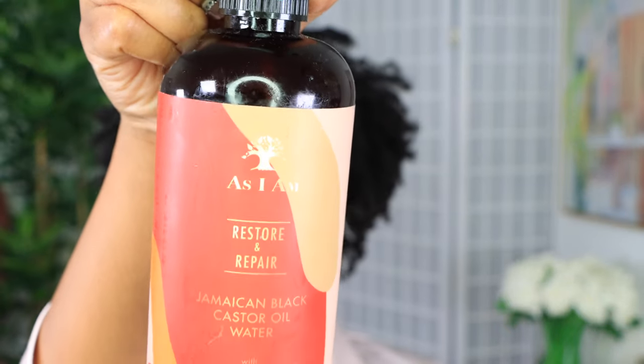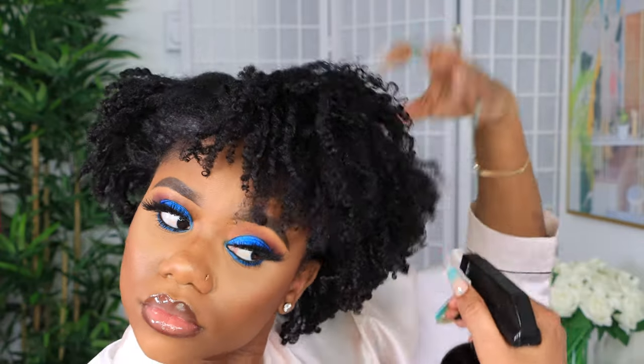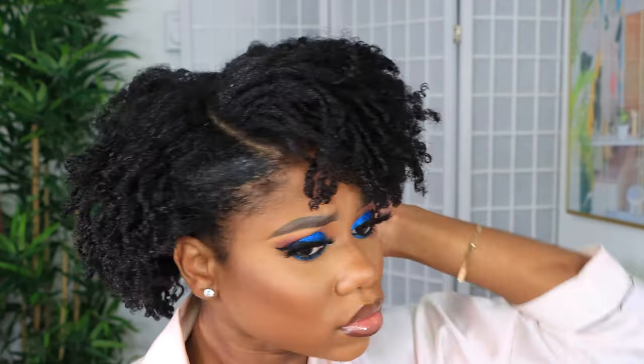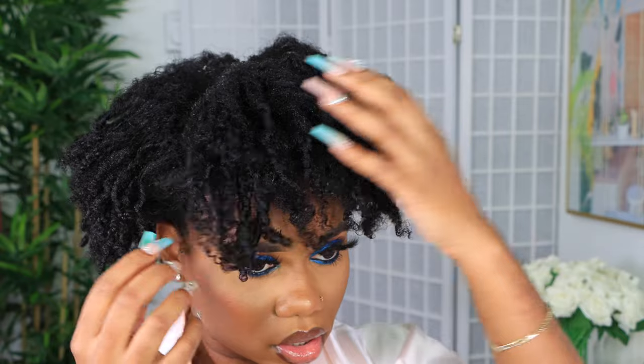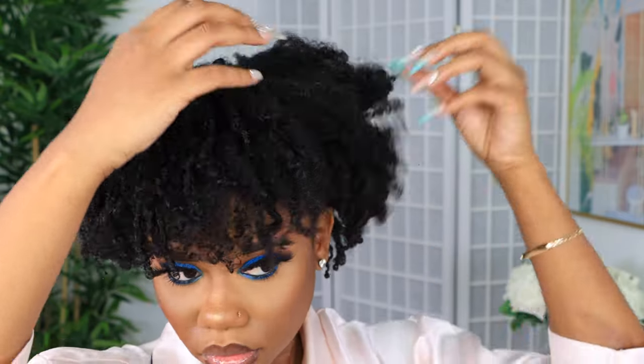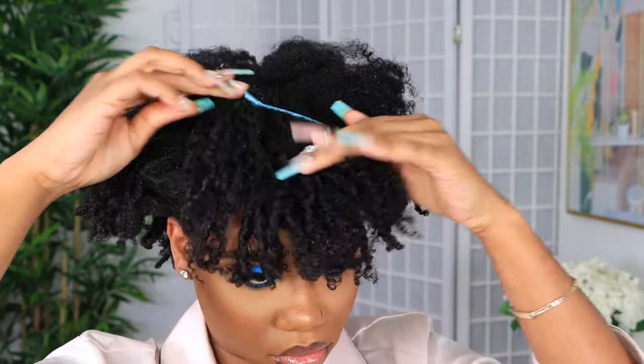I'm taking the As I Am Jamaican black castor oil water and spraying it on just to loosen the curls a little bit so we can get them movable and style effortlessly. I'm taking my pick to move the hair around and deciding whether I want to leave it in a fro or create a style. I decided to create a little bang — a bang bang situation.